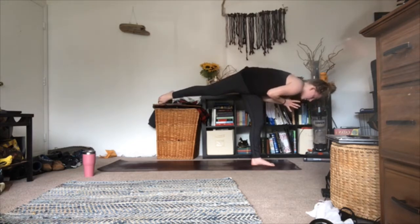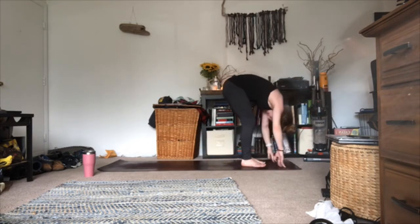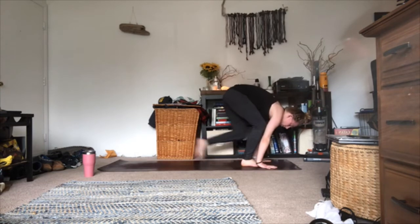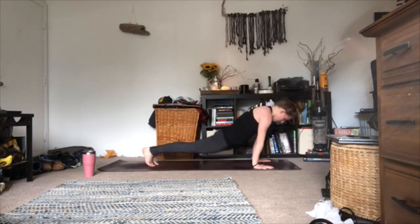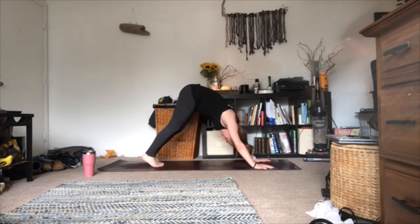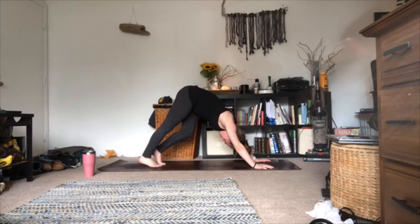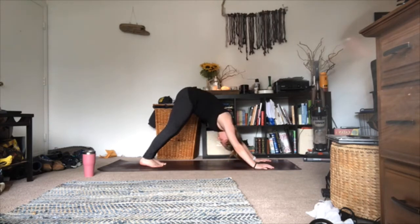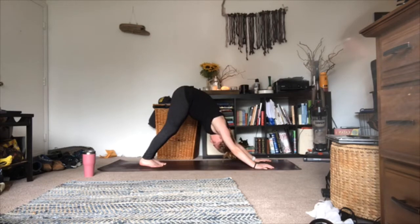Hold for three, two, one. Exhale, forward fold. Inhale halfway lift lengthen, exhale bow. Inhale halfway lift lengthen; as you exhale, plant your hands on the mat, step or float back, optional vinyasa, meet me in downward facing dog. In this downward facing dog, we're going to take four breaths for ourselves — hang in down dog, move towards dolphin, or rest in child's pose. Two more breaths, reconnecting to your breath, reconnecting to your attention. Last breath in; as you exhale, sigh everything out. Meet me back in downward facing dog.